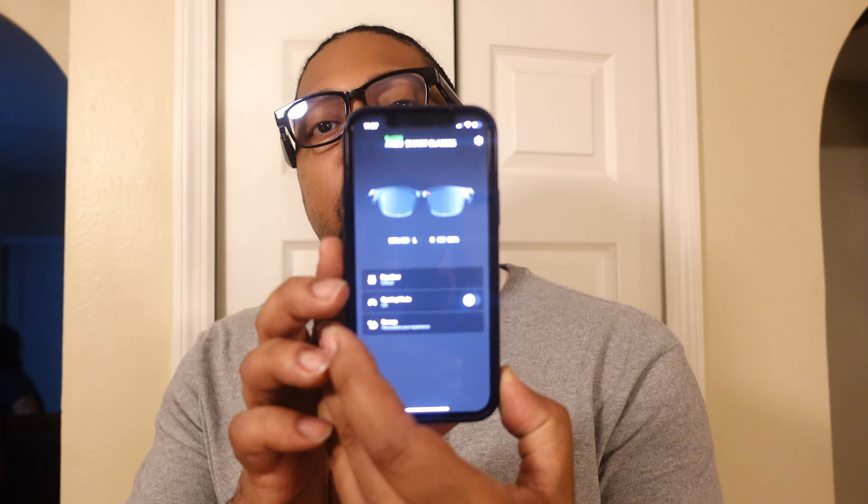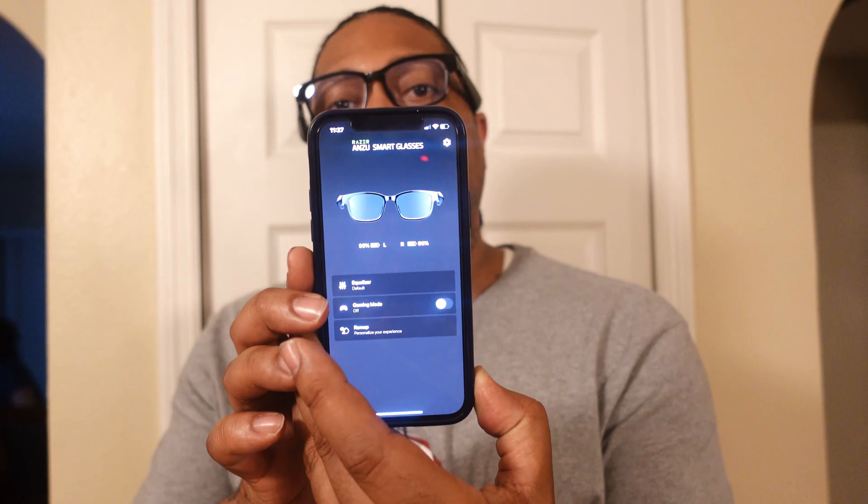When you download the Anzu app, it leads you to download Razer's audio app. When you pair these glasses, it will show as two different speakers — it's like each lens side is in stereo, so there's a true left and a right. Your battery indicator is for both separately. It's literally the left or the right as individual units, which I'm not sure how that will work — I guess you could have one go out while the other is still working.